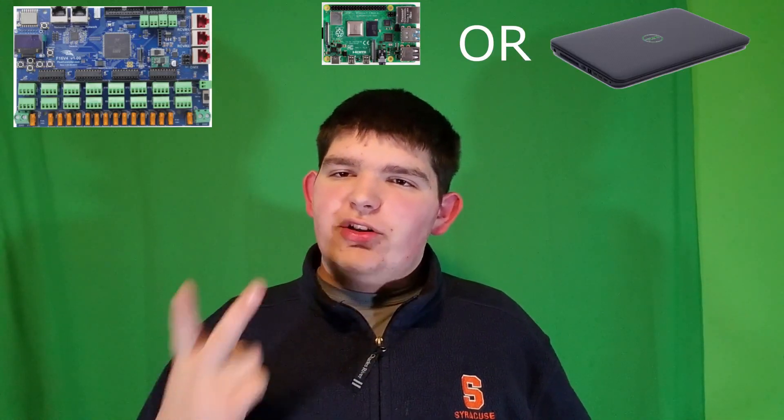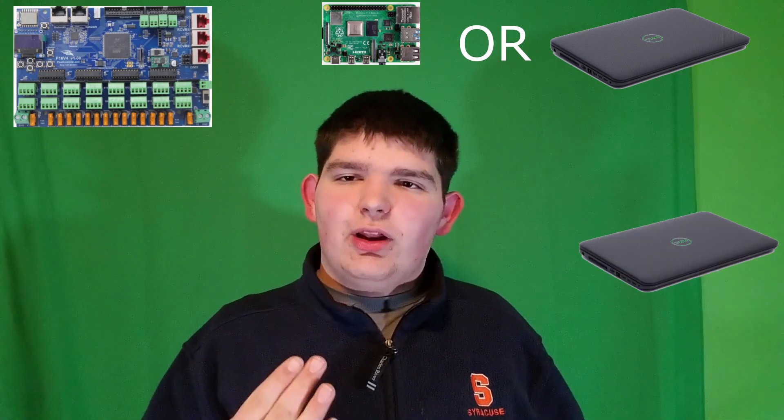To get these lights working, you need three things: you need a controller, you need a computer to tell the controller what to do, and then you need a computer to program the lights. You can use the same computer that you programmed the lights with to also tell the controller what to do.